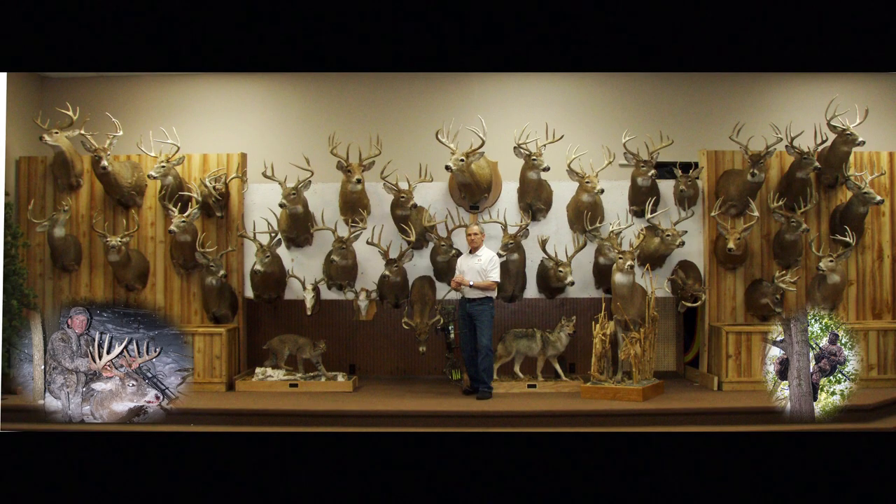If interested, the links to many of the podcasts I've been on, or for information about my two-day whitetail workshops that take place in March and April, please visit my website at deer-john.net. Thank you for watching another episode of Eberhardt Outdoors, and to receive notifications for future videos please subscribe.